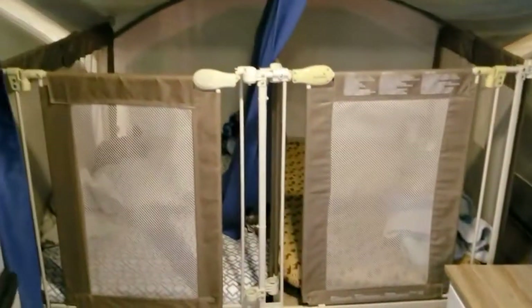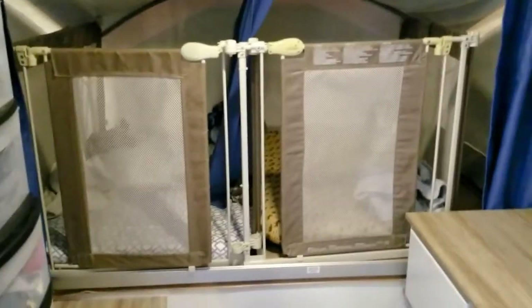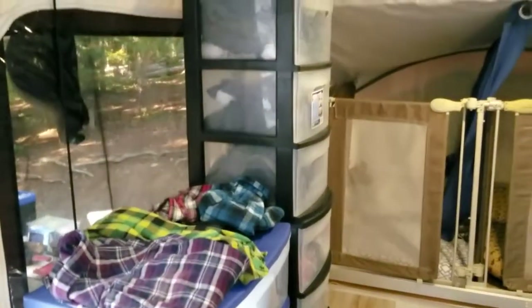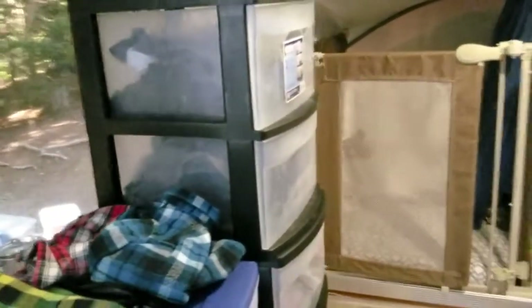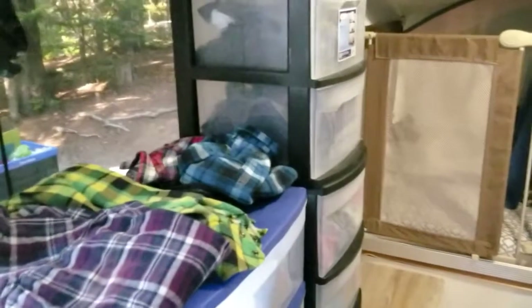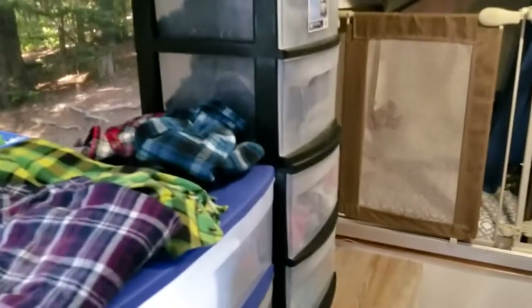For clothing storage, we're using Sterilite bins, which we've seen work really great online. Big ones for the boys' diapers, one for each boy's clothes, one for mine, and the lower one for my wife's. It means you're not digging through a duffel bag — everything's organized in drawers just like dressers at home. You just take them out and put them on the ground when you pack up. They're exactly the right height; an inch taller and they wouldn't work.